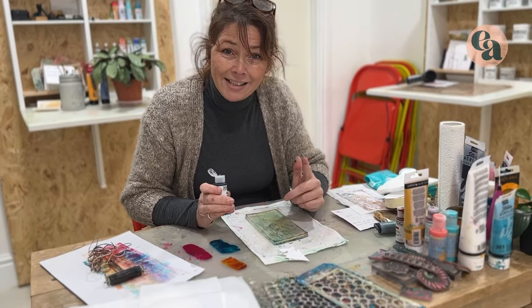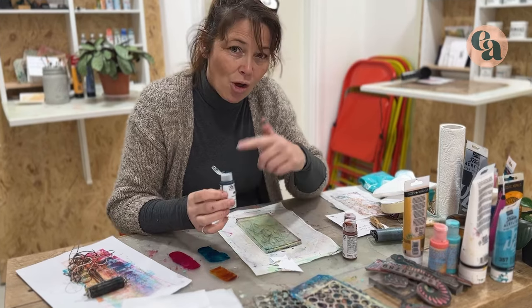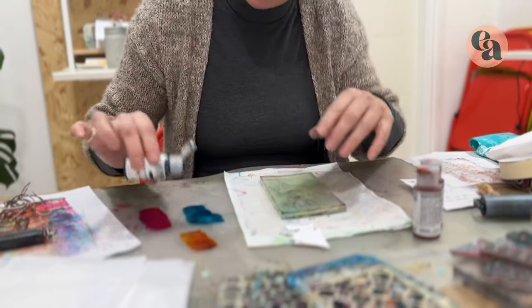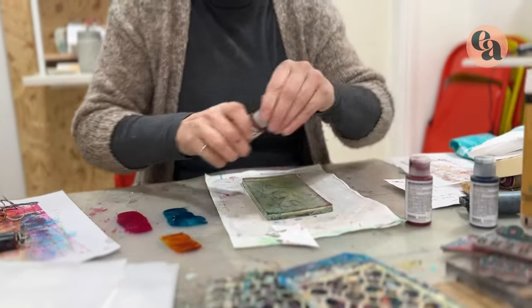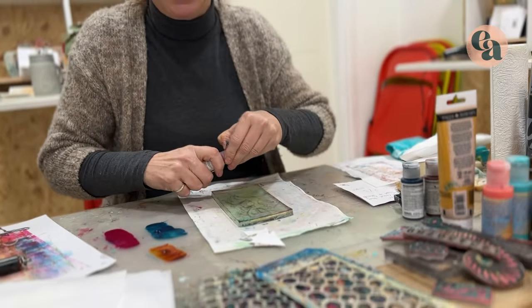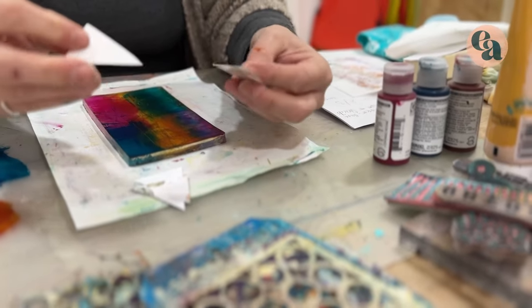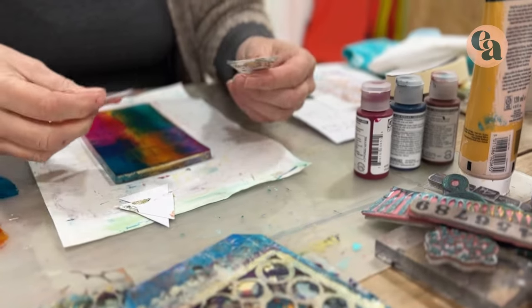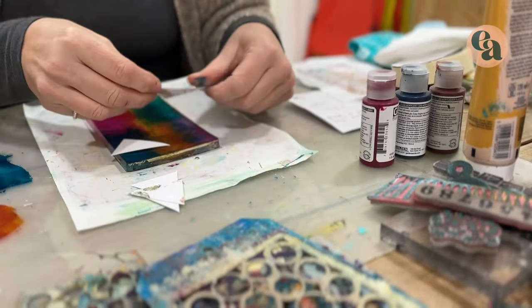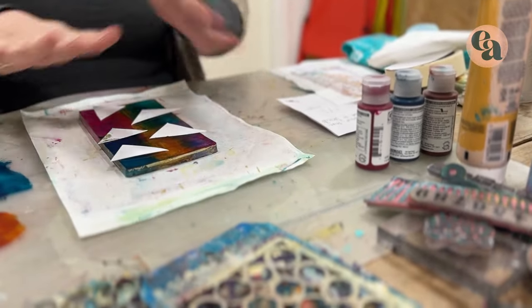For our second technique we're going to use the same paints again to make life simple. These are fluid paints so they are a lot thinner than heavy body acrylics — you can use either, but these are much easier to use. What we're going to do now is place these pieces of card — watercolour card — randomly on the gel plate. It doesn't matter where they go unless you particularly want to make a design.